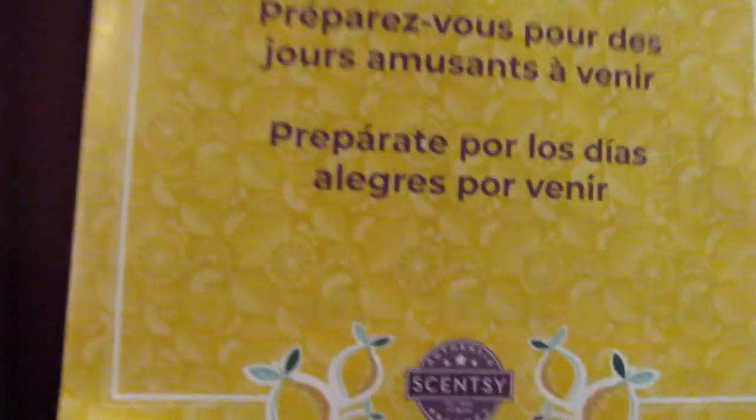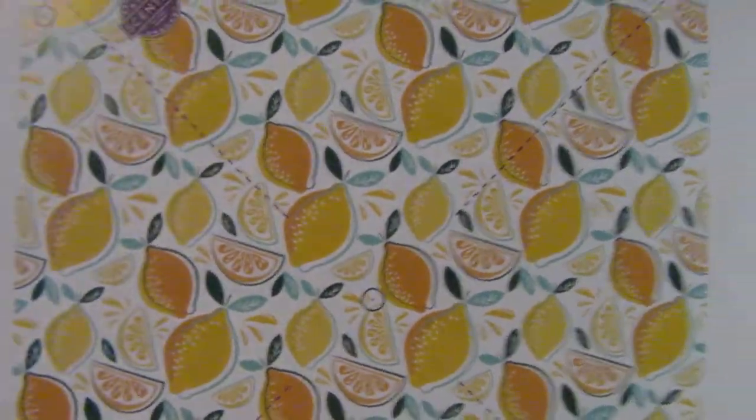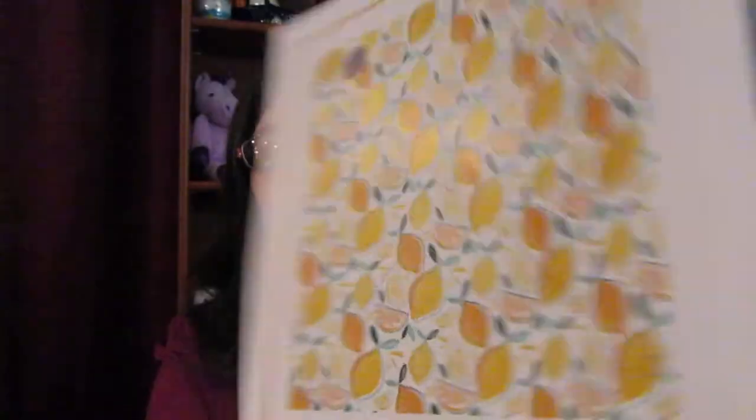We have a brochure that says 'Get ready for brighter days to come.' This one is going to be about lemons. Inside it has a picture of lemons with black lines — you can make that into a pinwheel. A windy day in March is perfect for a pinwheel! It tells you how to do it, which is cool. They always have something interesting and fun in the Whiff Box brochure — I think January or February had a calendar.